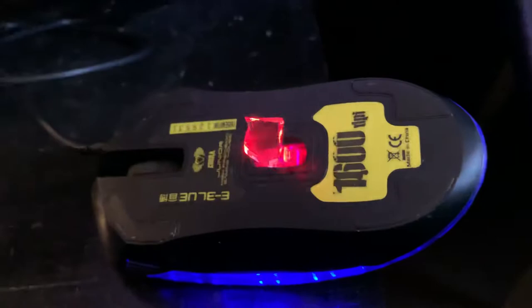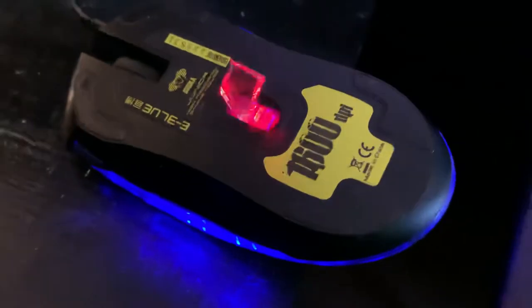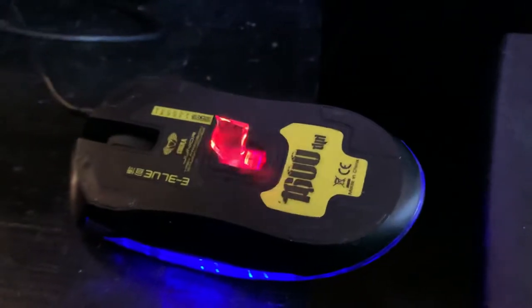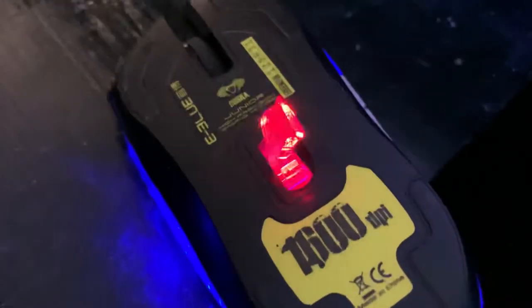This is a wired mouse, a 1600 DPI gaming mouse. It seems to work pretty well. I was using clock hands before, but the cat kept messing with them and taking them away, so I had to go with something different.